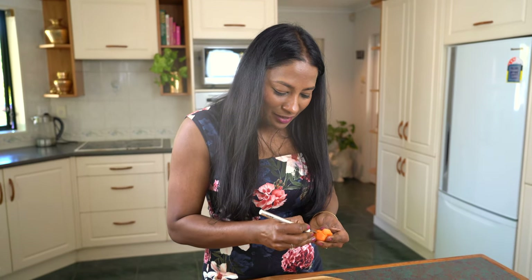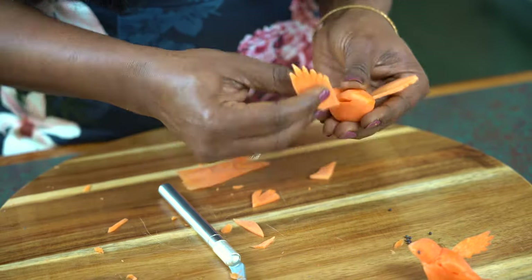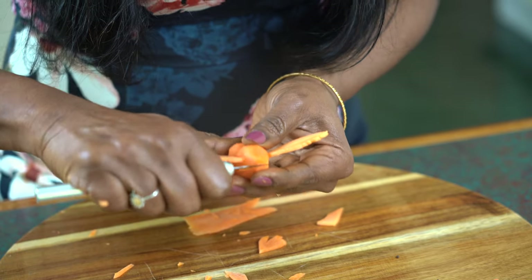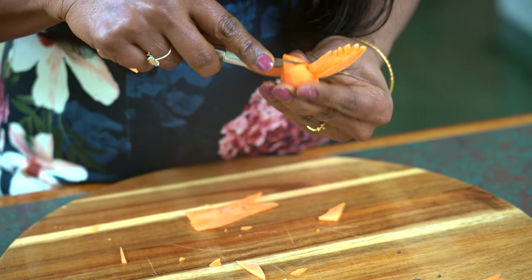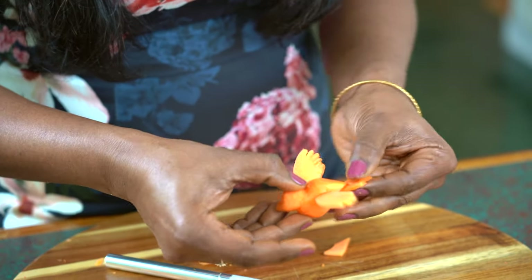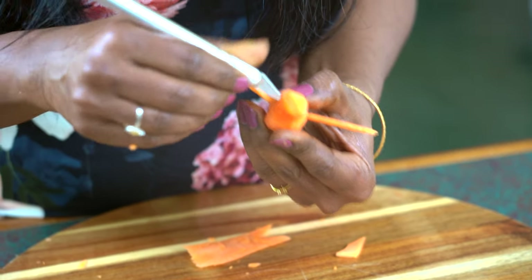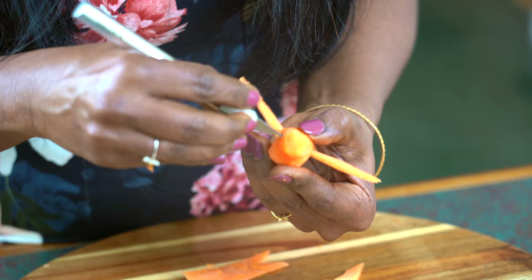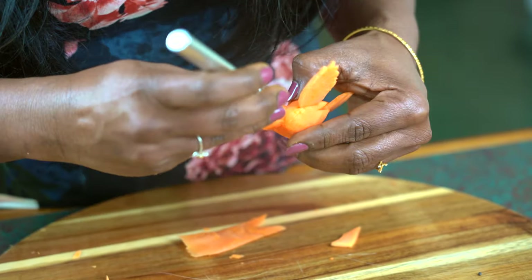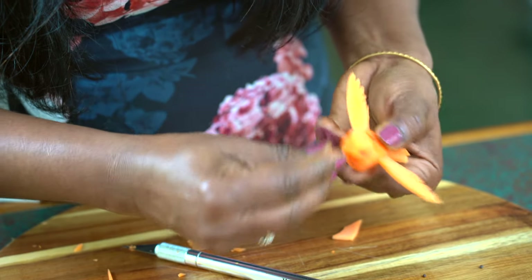Now cut slits on either side of the bird's body to slip in the wings, and another slit at the bottom. Make it wide enough to slip in the tail. And now I'm going to add some mustard seed for the eyes — I'm going to make a hole, you can also use a toothpick for this, and push a mustard seed in there for the eye. And similarly on the other side.